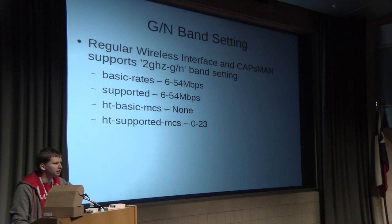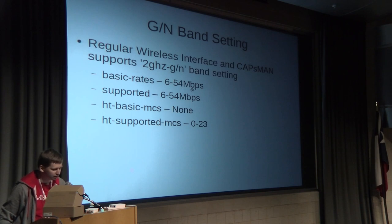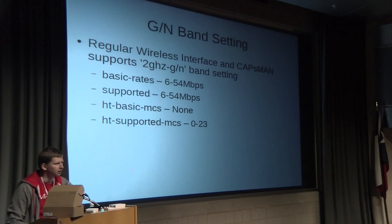We've also added the GN setting. Since 802.11 protocol is very old and we want to get rid of legacy B devices, we created the GN setting which disallows data rates from 1 to 11 Mbps. So the supported data rates go from 6 to 54 Mbps. This is also very useful for getting better performance by disallowing lower data rates. This setting is also supported in CAPsMAN.